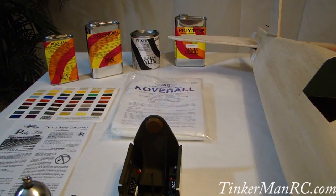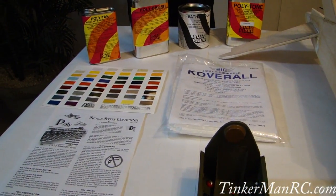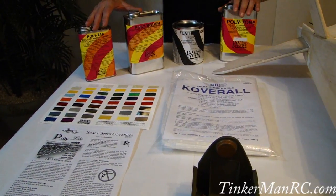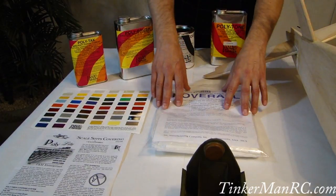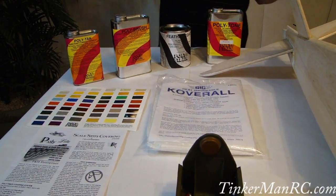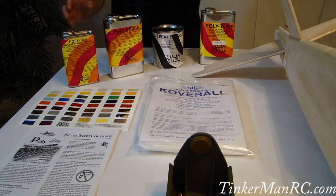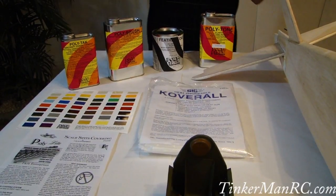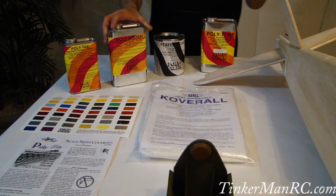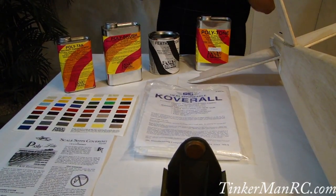Let's go ahead and talk about the covering process I'm going to be using. Back here you see all the adhesives, all the materials, the covering instructions, and the paint colors. This is basically your STITS scale covering system from F&M Enterprises. Here's all your glues and adhesives, your covering, and your paint chart. This particular covering is from SIG — it's Coverall and it's heat shrinkable. You cut out the shape of the area you're going to cover, then use the poly tack system to tack it in place, let it dry, then shrink the material. After the material is shrunk down and tight, you're going to go over it with the poly brush, which is going to adhere to the wood, wick through the covering material, go into your balsa, and harden to give you that hardened finish you need.